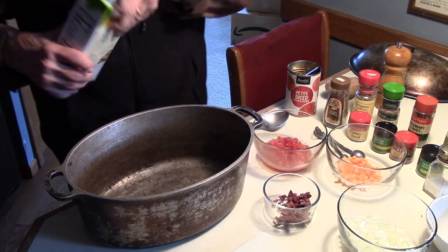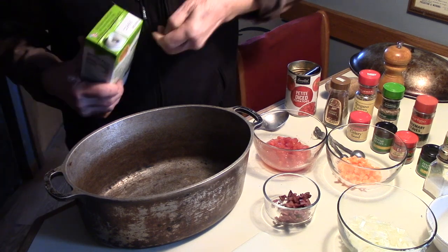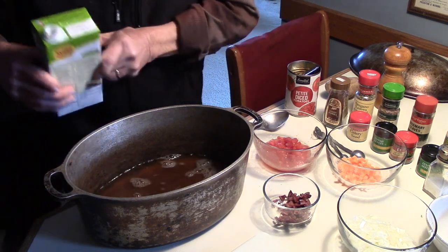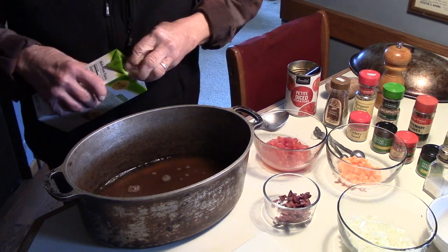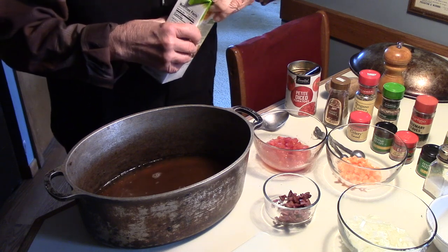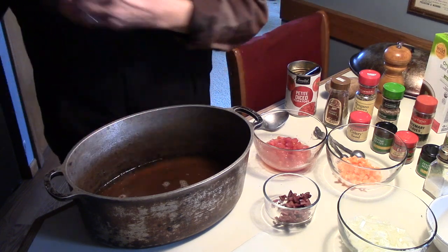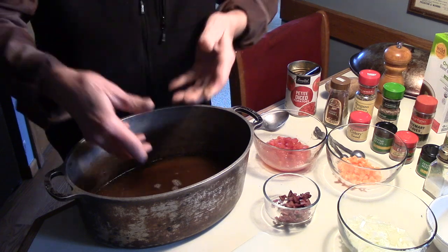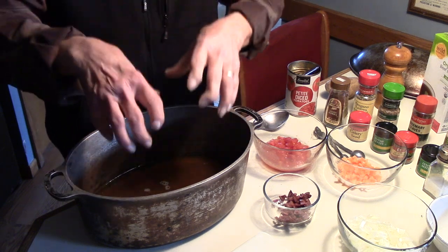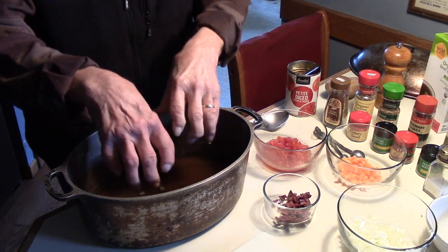The first thing we're going to put in this Dutch oven is about an inch of beef broth — cover about an inch of the bottom with beef broth. Now when you braise something, you're not boiling it. You don't want to cover the whole thing with water, but you need enough liquid so that when it's in the oven or on the stove top, that liquid is producing steam. Most of the work of cooking that shank is going to be done by steam with a lot of flavor in it. The liquid is the base for all that.